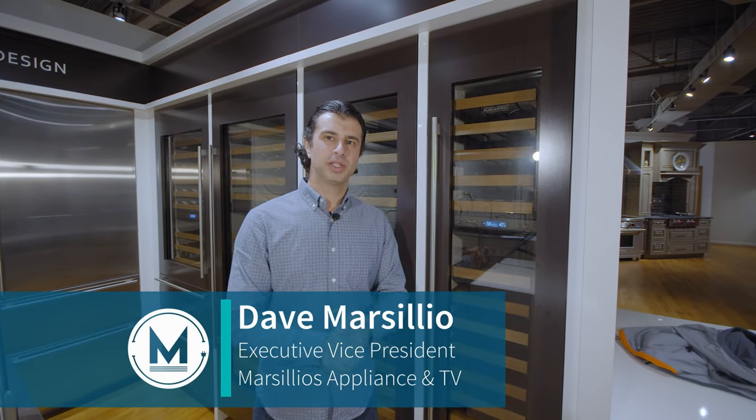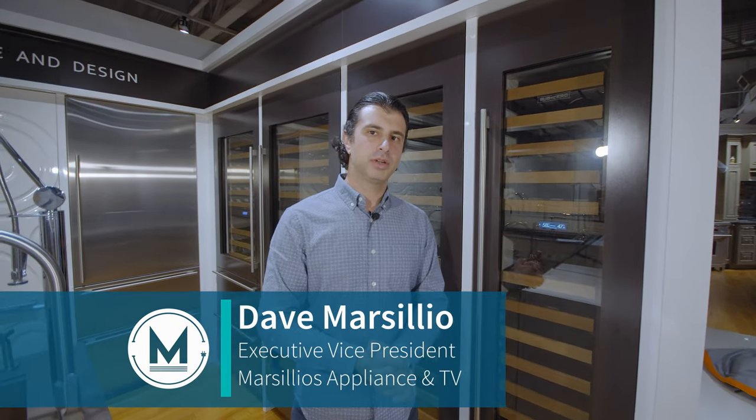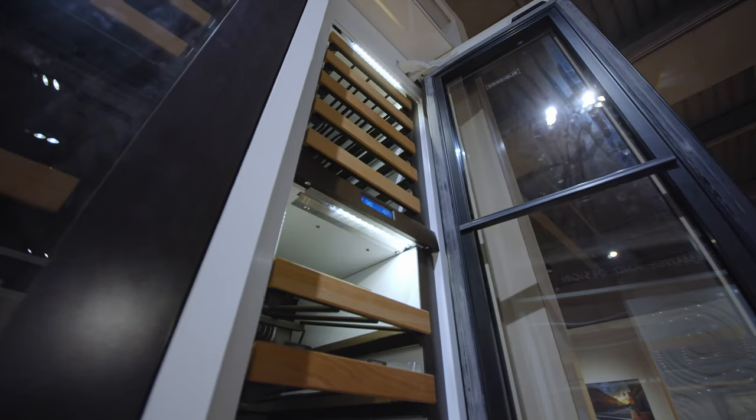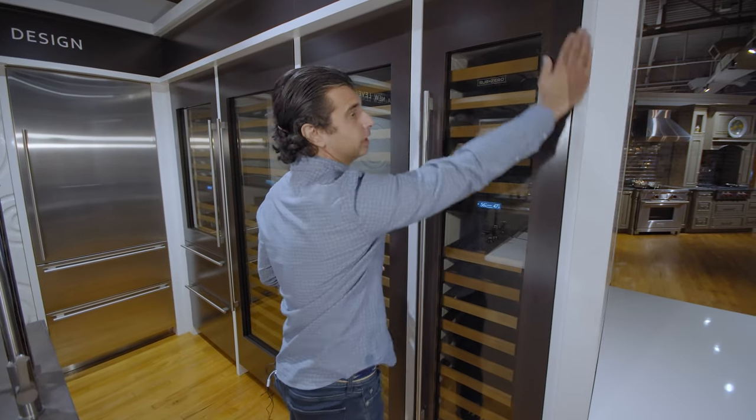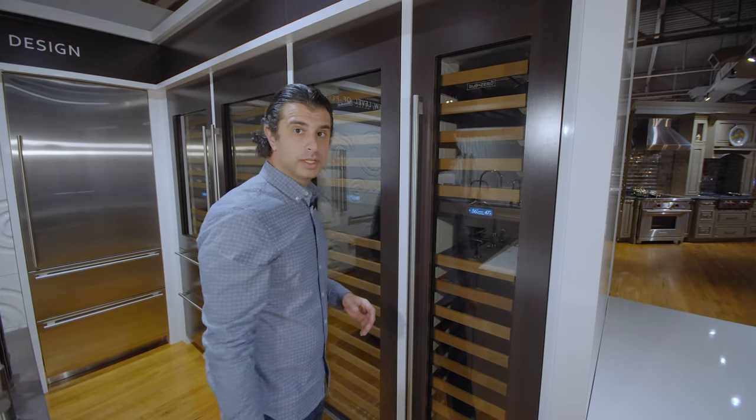Hi everyone, welcome back. I'm Dave from Marsilio's. We're standing in front of Sub-Zero's 18-inch fully integrated wine storage unit. On the outside, first off notice it's fully flush and integrated — it's going to sit flush with your cabinets on either side.